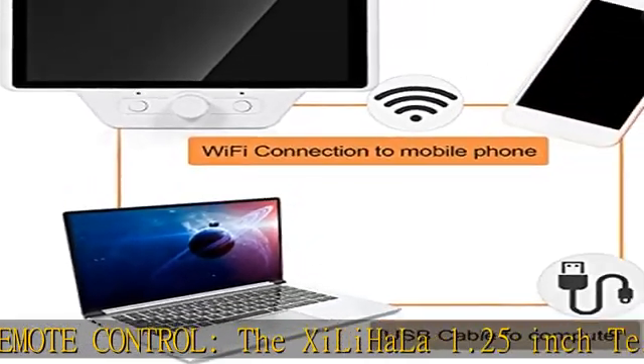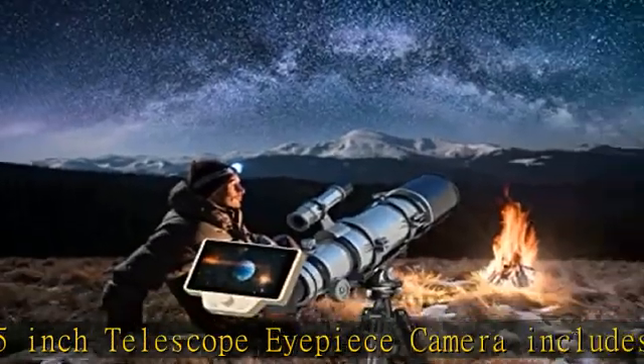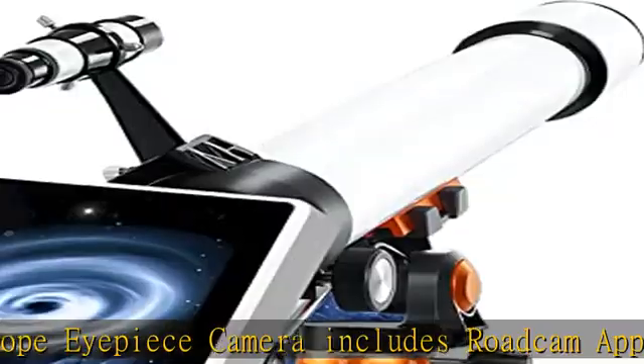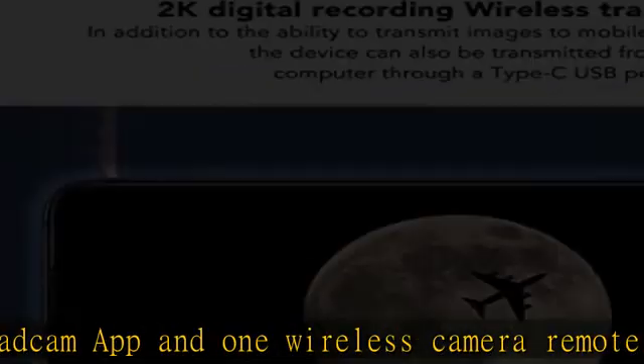It can connect to a 1.25 inch filter astronomical telescope through the attached 1.25 inch eyepiece adapter. The built-in Wi-Fi module means no mobile data or internet is required when connected to your smartphone.